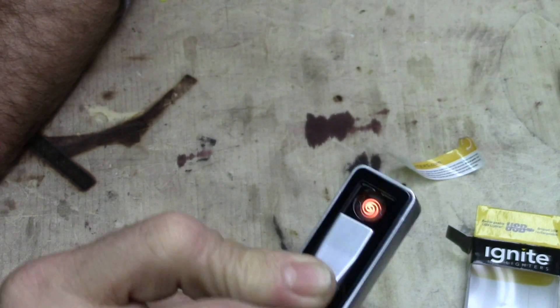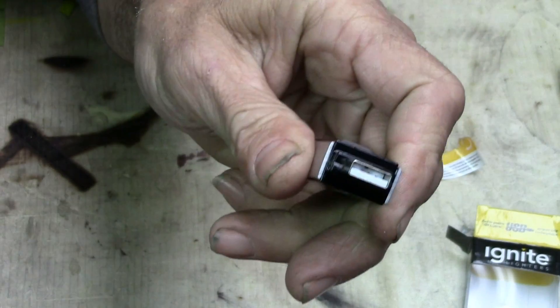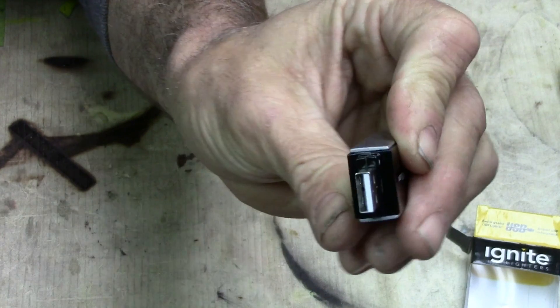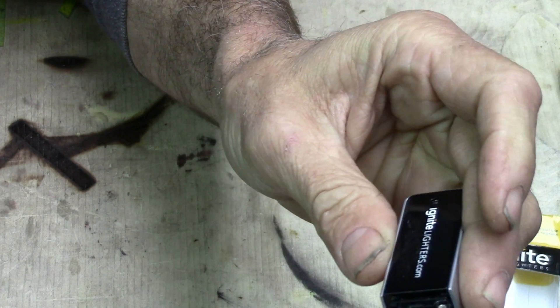That little element is powered by a battery inside there. That battery gets charged up by plugging it into a USB port — and wow, that's pretty cool. So let's see if we can tear this apart.